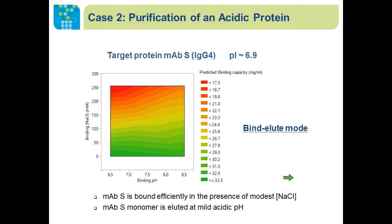For acidic protein purification, here I'm showing a case of an IgG4 monoclonal antibody with a pI of 6.9. This monoclonal antibody was initially purified by capture from cell harvest at neutral pH. However, when we performed the elution at acidic pH from Protein A, we saw a lot of dimer and tetramer formation during the pH 3 elution, indicating that this mAb is not stable under acidic conditions.